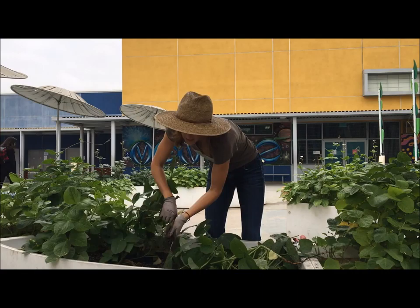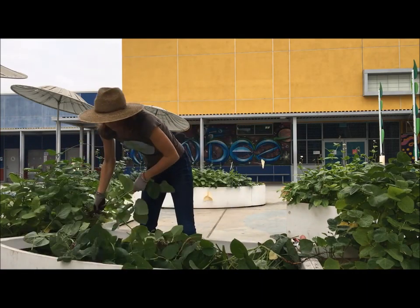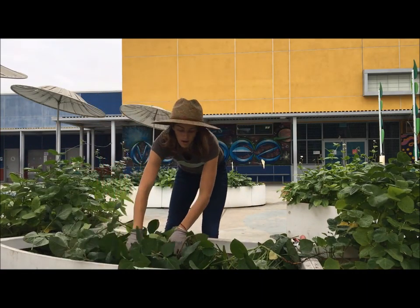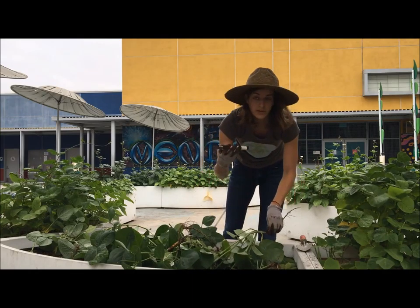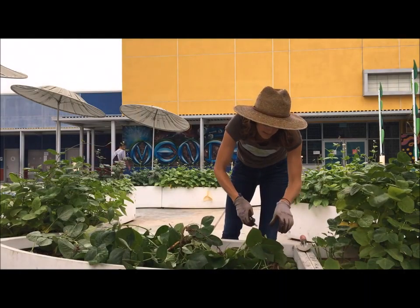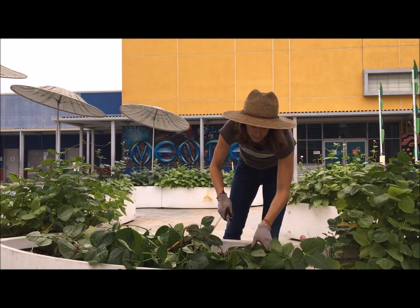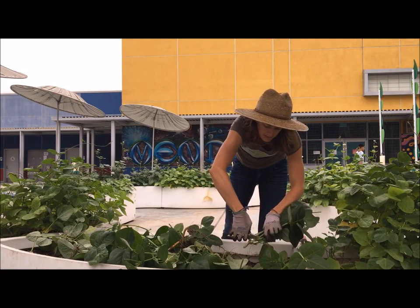It's a great thing for students to help with, parents, whoever. So all of my plants are now uprooted. The next thing we're going to do is snip these up. Whether you have garden snippers, scissors, or you just want to use your hands, we're going to snip these up into smaller pieces that will be buried eventually underneath the soil.